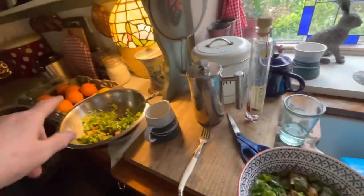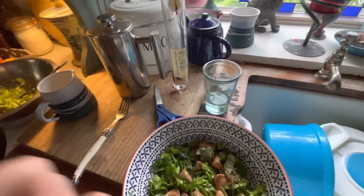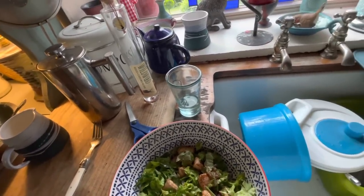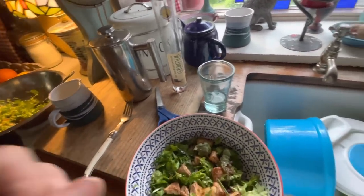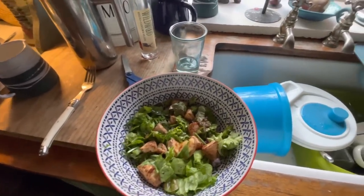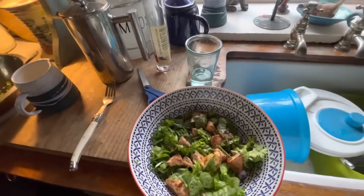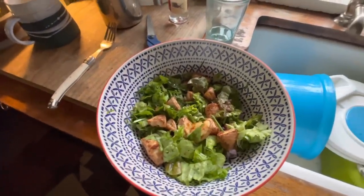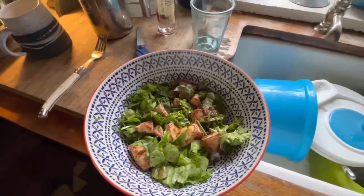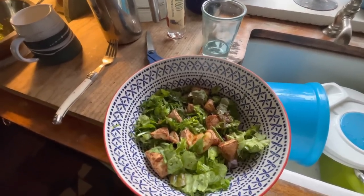Sometimes I use orange juice — squeeze in orange juice, maybe a little bit of olive oil, a little bit of vinegar, a little bit of this and that, and keep going with it until I've got something really tasty. But as I've said, I'm trying to lose weight, so I'm keeping it as low in calories as possible.